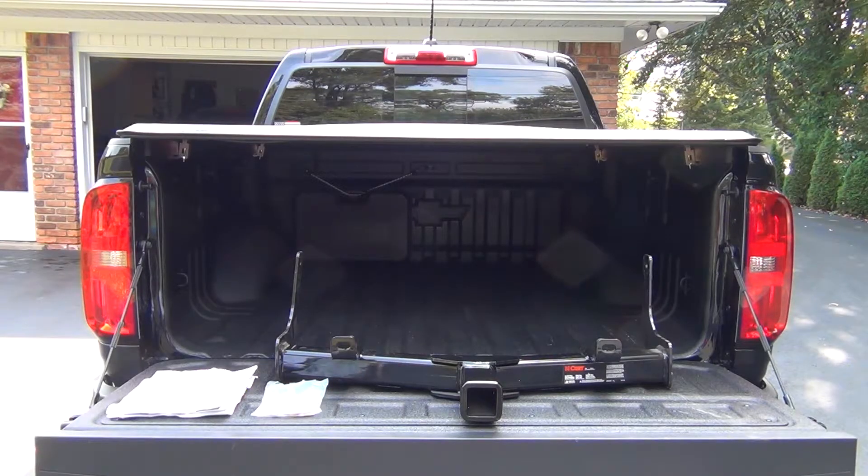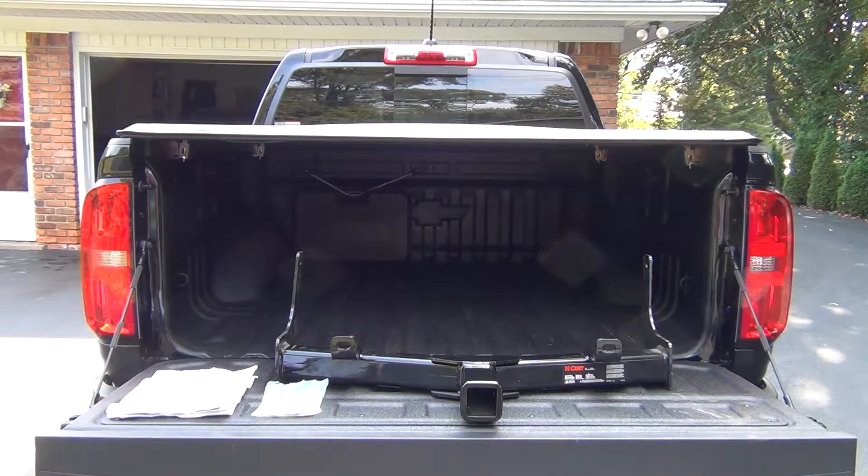Today we'll be installing the CURT 31074 two-inch front receiver hitch for a 2020 Chevy Colorado. This model also fits the GMC Canyon and should fit all of the latest generation Colorado and Canyon trucks. This is a Class 3 style two-inch square receiver hitch with a 5,000 pound gross trailer weight, 500 pound tongue weight.